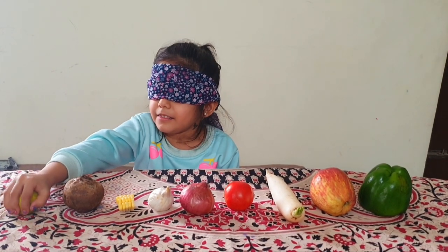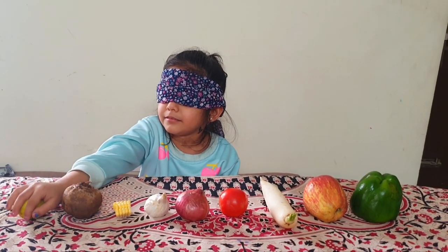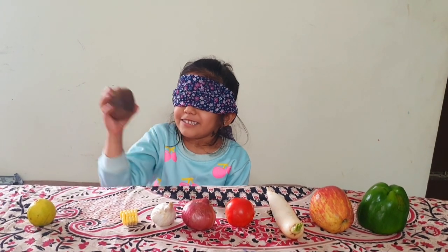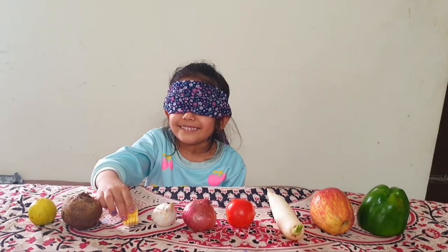Start. This is a lemon. That's nice. What is this? This is a beetroot. Beetroot, that's right.